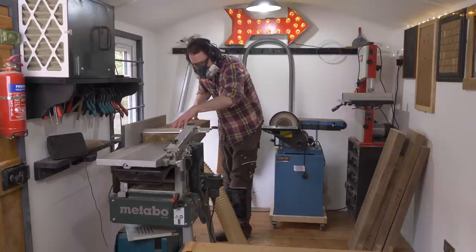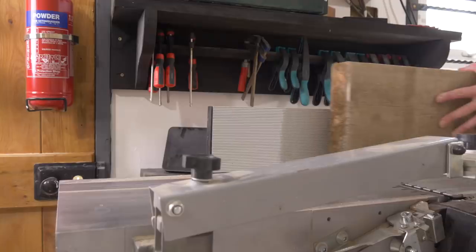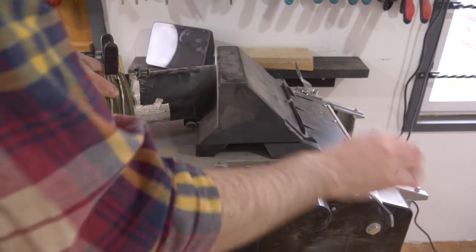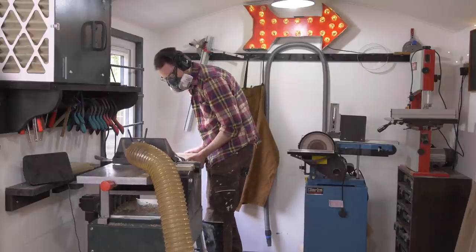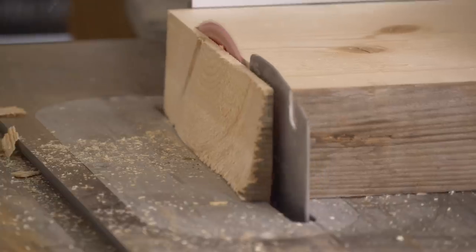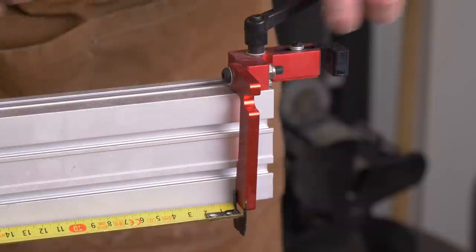I use the planer to flatten one surface and one edge, and with that done I can reconfigure the machine into thicknessing mode and get the boards passed through it. With all the boards squared up I can now get them cut to their final length — they're much more manageable after that initial cutting down with the jigsaw. I get a clean edge put on one end, then I can get a stop set up on the mitre gauge and the other pieces cut.